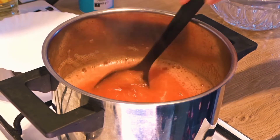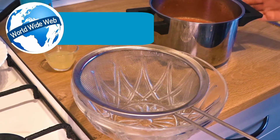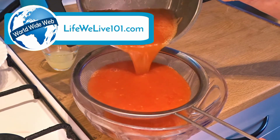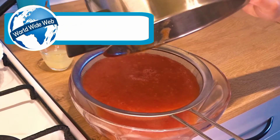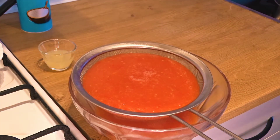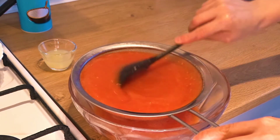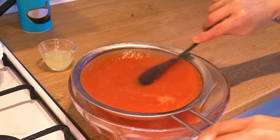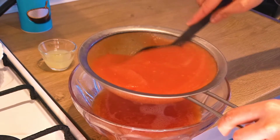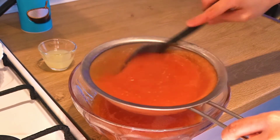Now we will strain it. I am using a fine sieve. We will use a spoon to press it so that all the liquid passes through and the skin remains behind in the strainer.